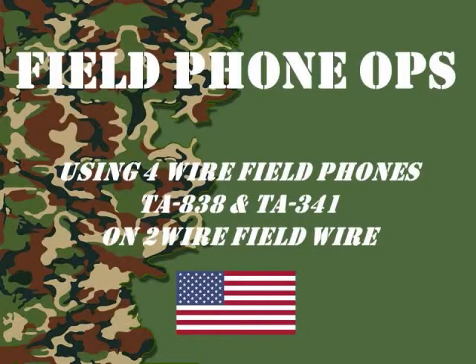Welcome to another episode of Field Phone Ops. Today's episode we're going to talk about using four-wire field phones on two-wire field wire.